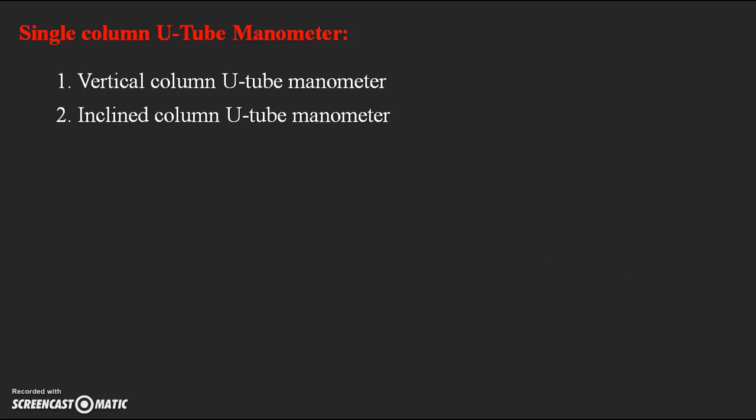Single column manometers are mainly of two types: one is vertical column U-tube manometer and the second one is inclined column U-tube manometer. These single column U-tube manometers are just a modified form of simple U-tube manometer, where one larger reservoir is connected to the normal U-tube manometer on one of the limbs connected to the pipe. The area of the reservoir is 100 times the area of the pipe.